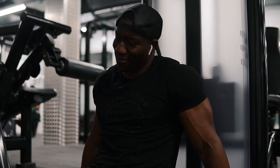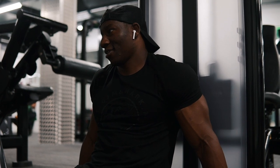Alright guys, so we just wrapped up. I can't even speak. We just wrapped up quads, and I'm already scared because I've got hamstrings next.